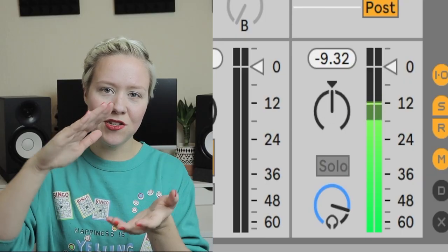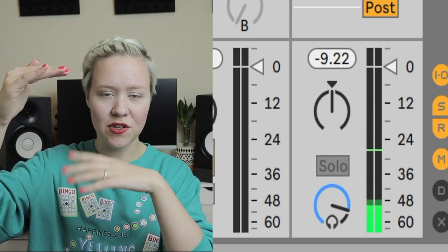What we need to think about first is that we have a track that we want to master. You bounce the whole mix with everything in it — it should be well mixed and have a lot of headroom, meaning it's not peaking and not too quiet. There should be a really good amount of dynamics left in there, so don't compress it on the master channel or anything yet. Bounce it off and then import it again into your DAW.